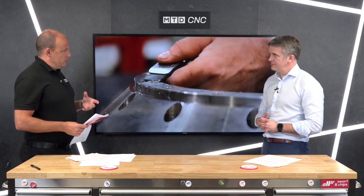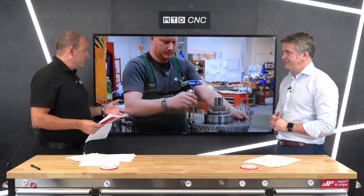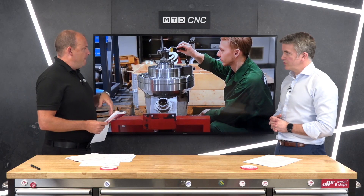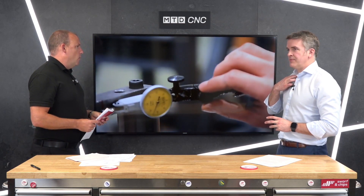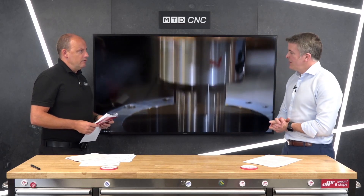There are plenty of options on the machines, but some of those options when I look at competitors' machines are fairly similar. I'd like to explore the machine's technology and why you think these should be selected as the machine of choice.